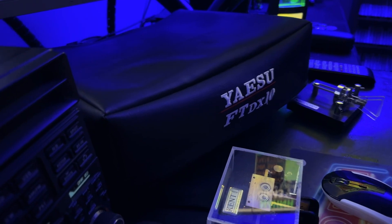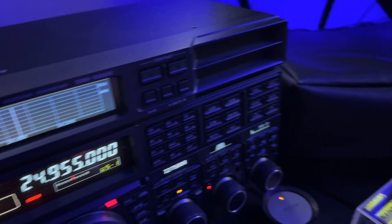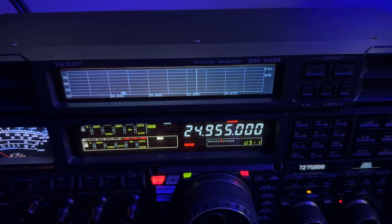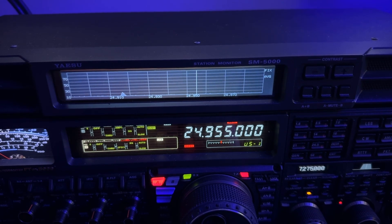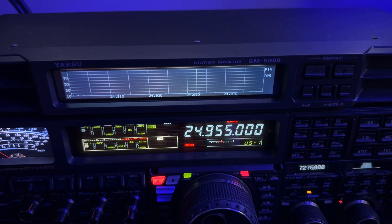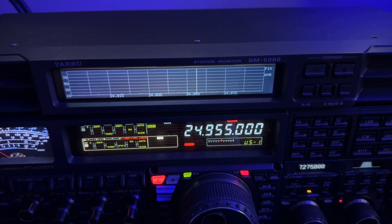I have the FTdx10 sitting right here, and it of course has the really tremendous scope — the 3D version, waterfall and all that. But this does have a spectrum scope right here, and that's enough. If I see a blip there, I know somebody's there. But I wasn't even watching that. I'm old school — I started doing this on amateur radio in 1982, and even before that, CB radio. I began working on radios at age 14 at a CB radio shop. So I've been around this a long time, and I'm from the era where you tune around and see what's going on.